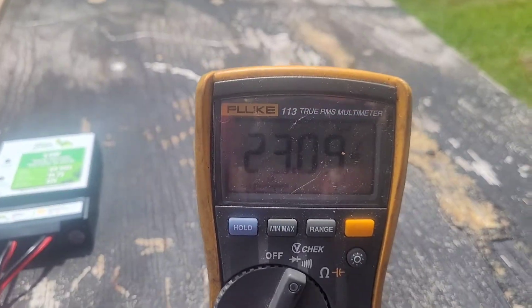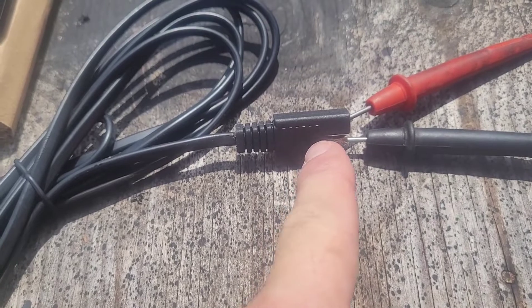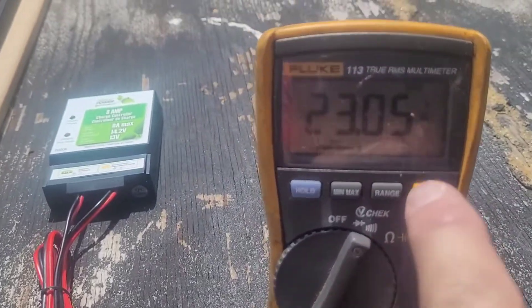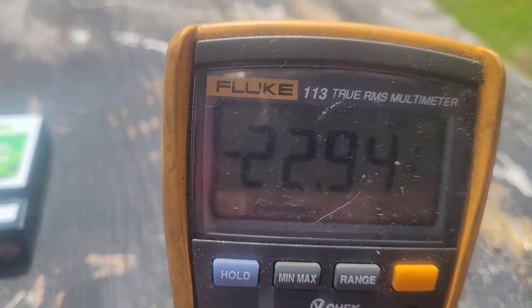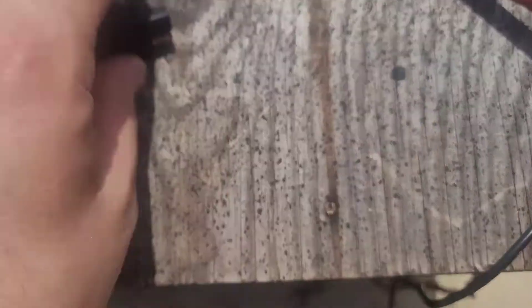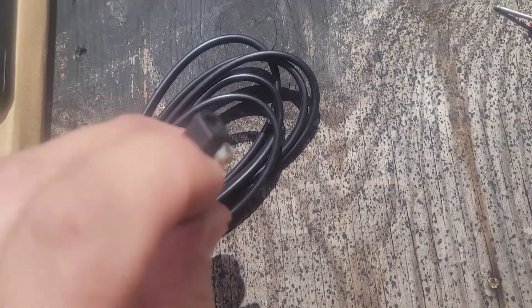The solar panel is putting out 23 volts. We know that the positive is the one in the sheath and the negative is the open one. We know that because it is not negative — if I flip them, you'll see a negative sign. As you see, it is now negative 22 volts because I have them switched. So we know that the positive is inside this part and this is the negative.